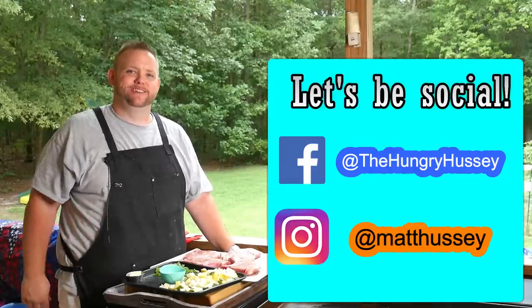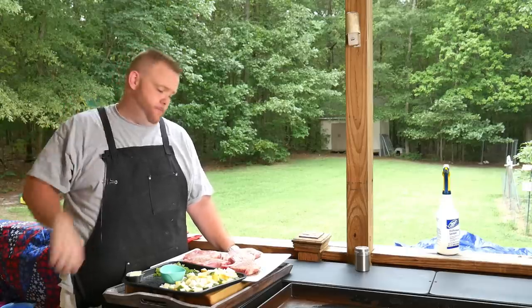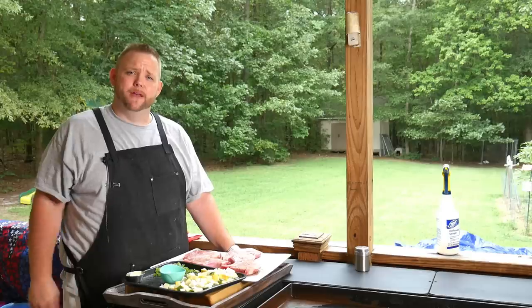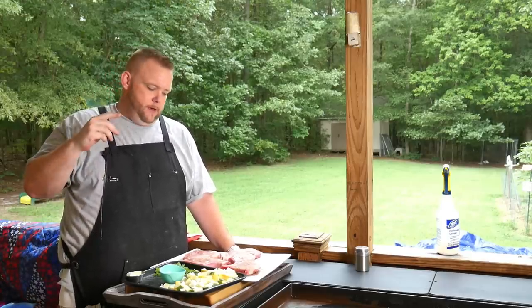Hey, what's up everybody? Hungry Hussey here, and I'm going to do a quick meal for you guys today. A little local shop, Cedar Lodge out of Thomasville, they had pork chops — thick cut, on sale for $1.89 a pound. That is for us and our family tonight. So we're going to do some simple pork chops.